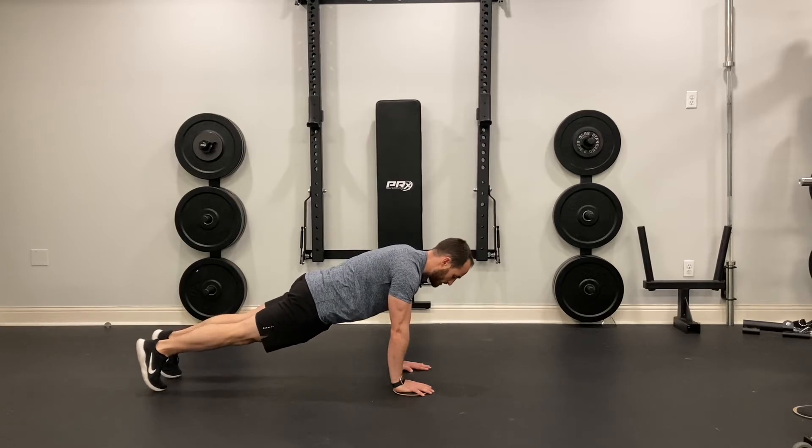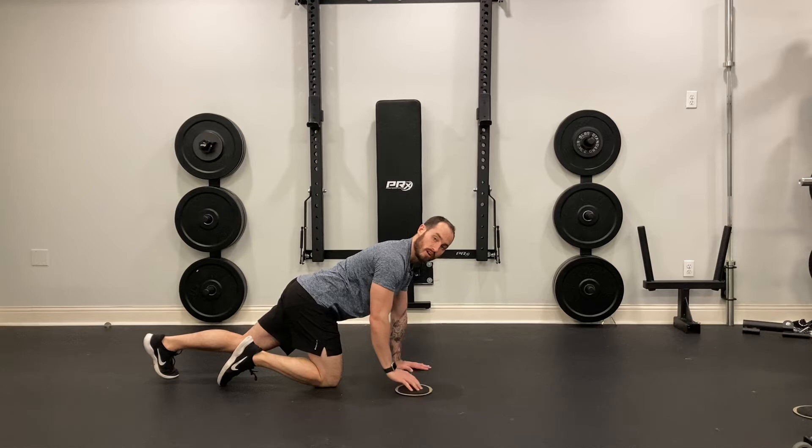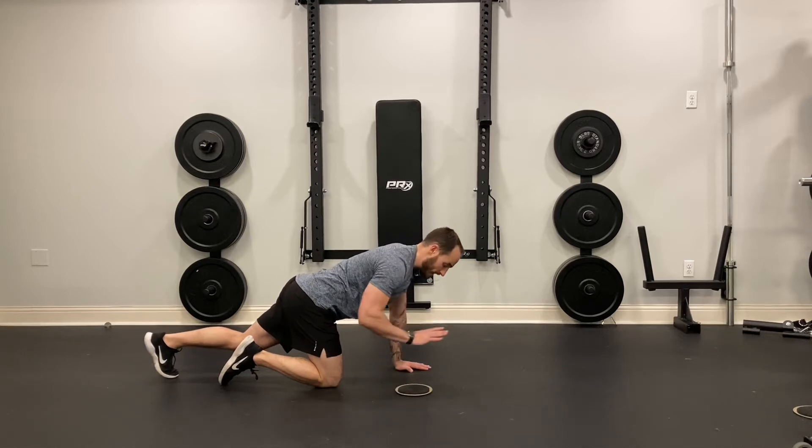From here, what I want to do is, as I do my push-up, I'm going to slide one hand out in front of me, while maintaining that nice flat back, and the body stays in a straight position all the way down.